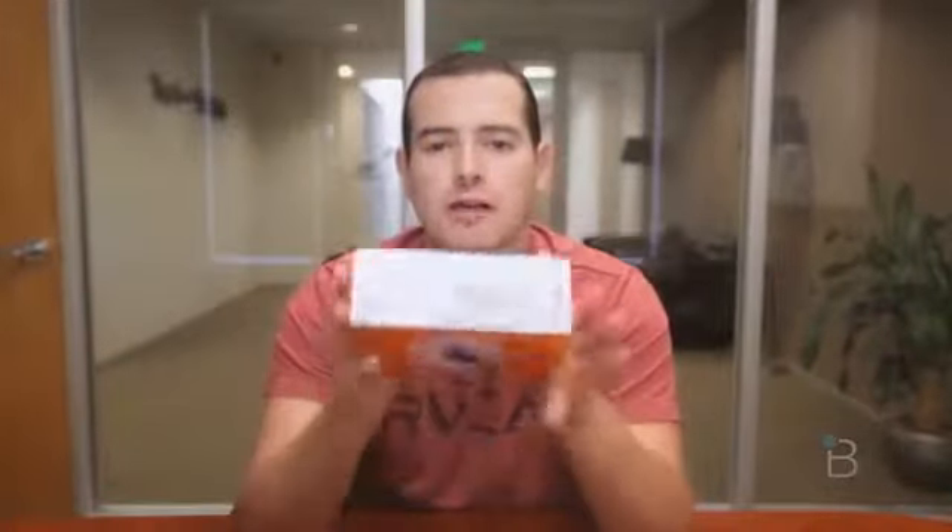But there are a few things that would get me back in the office, and this right here is one of them — it is the Galaxy Note 3 for AT&T.